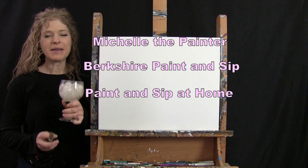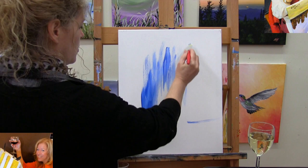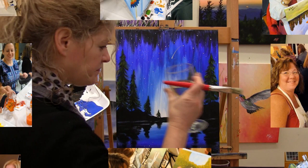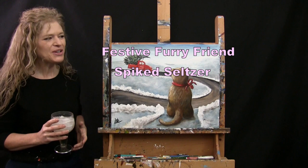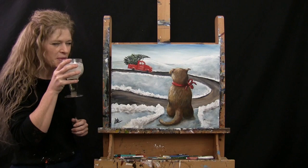Hi there, I'm Michelle the Painter from Berkshire Paint and Sip, and this is Paint and Sip at Home. Today I'm going to be painting Festive Furry Friend and I'm going to be sipping on a little spiked seltzer. If you enjoy this painting, I hope you like and subscribe to my channel and check out my Patreon page where you'll find additional painting perks. So let's get painting and let's get sipping.